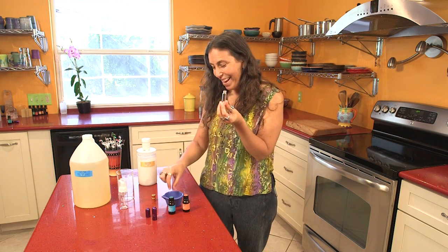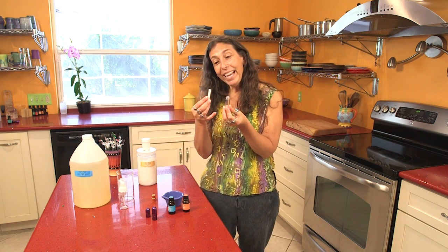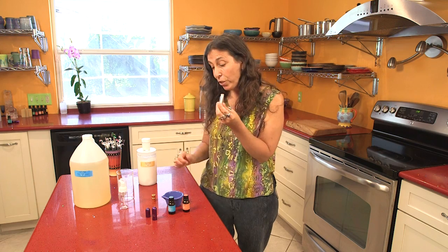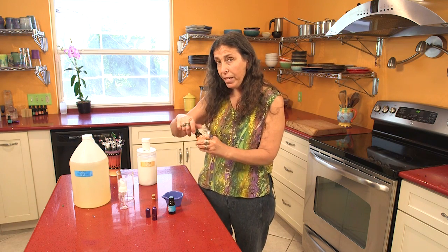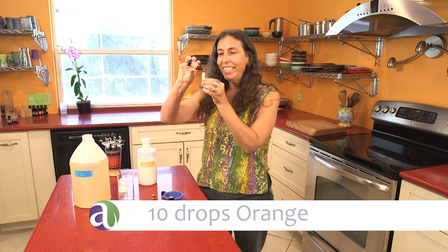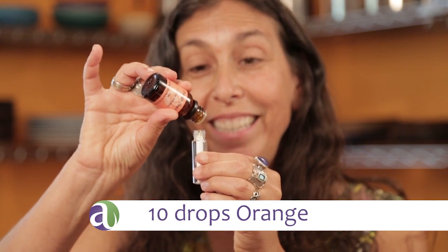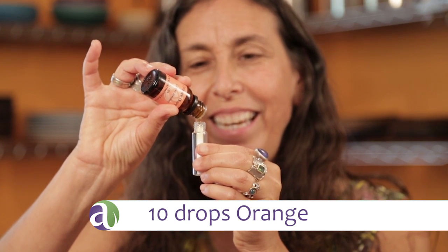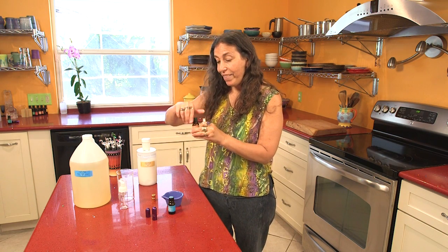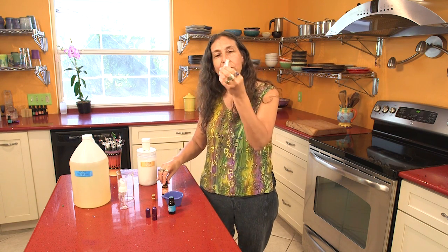I'll unscrew the top and we've got our glass vial. And then I have a nice organic cotton wick — so glad we now have organic cotton wicks, took a long time to find these. You can just stick it right in there, and if you know your recipe, you can just drop it right in. So I'm going to use 10 drops of orange and put it right into this little glass vial. Orange comes out fast — 9, 10. That's because it's very light and thin.